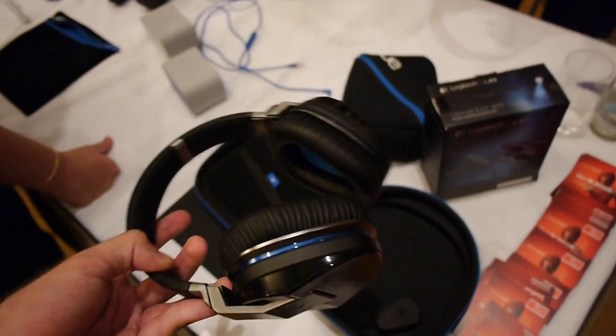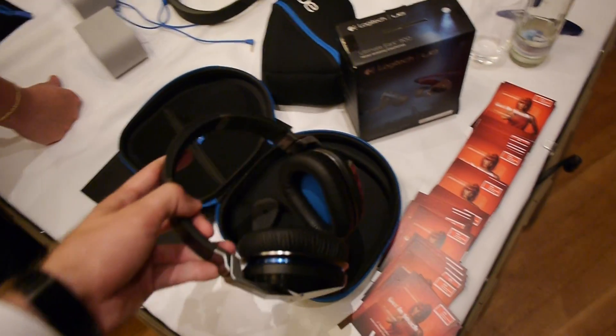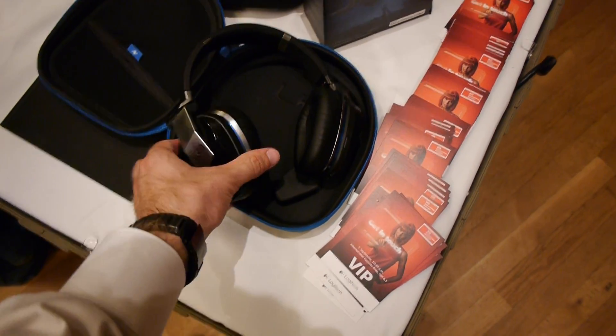The price is €349, which is a little bit high, but of course Beats is higher sometimes, so these are maybe worth considering. Try them out in your local store, or just order them and send them back if you don't like them.